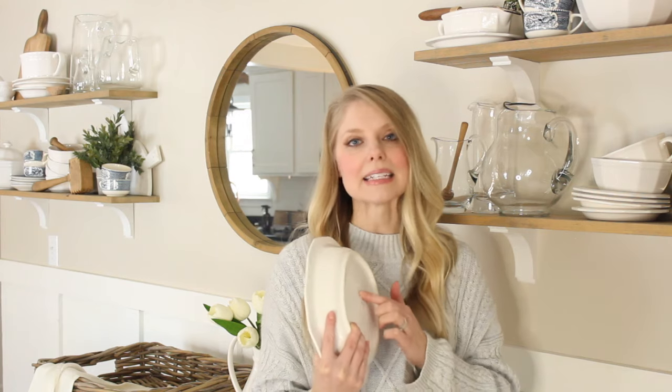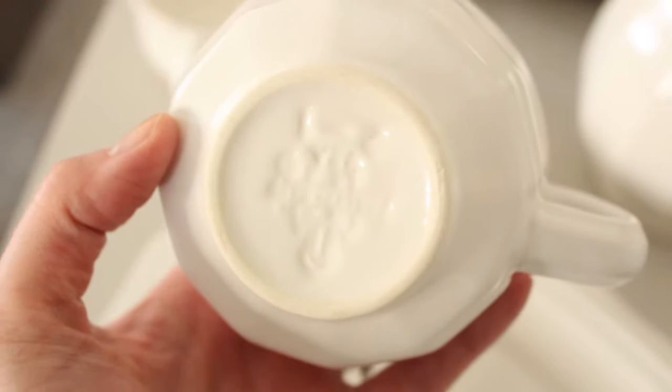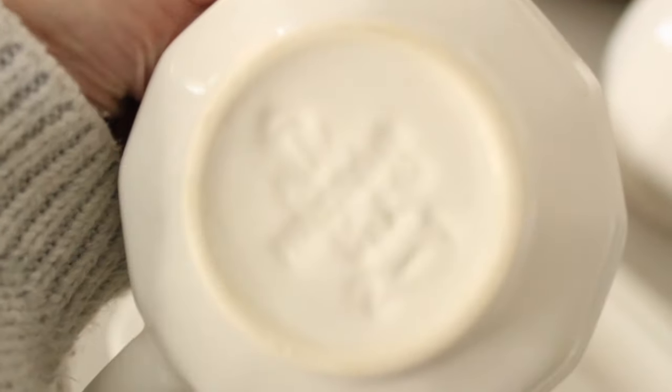I believe it was in 2005 that Falsgraf took its production over to China. I'm not sure what the markings look like on newer Heritage pieces because I've never actually purchased one. I have seen newer Falsgraf dishes — not part of the Heritage set — and their name is sort of painted on the back of the dish as opposed to stamped into the piece itself. If you have any newer Heritage pieces, maybe you can help out in the comments. Looking at the bottom for that castle marking is one of the easiest ways to tell if it's an older piece.